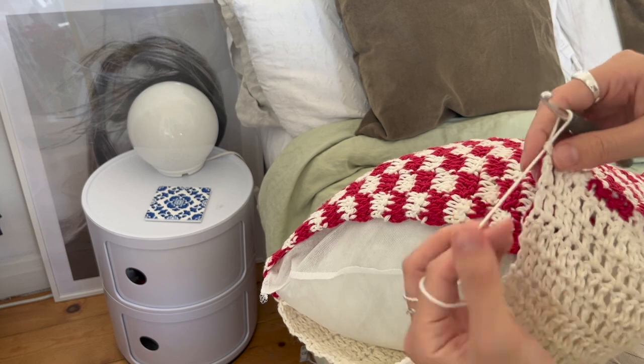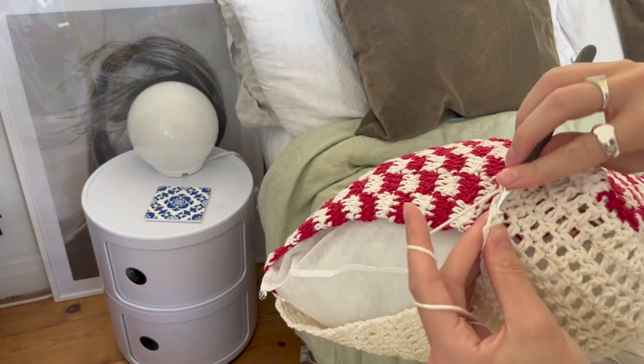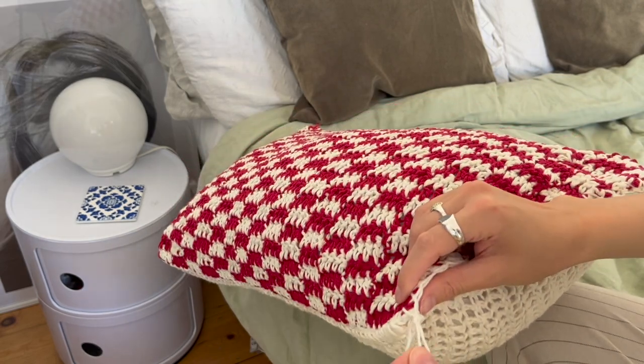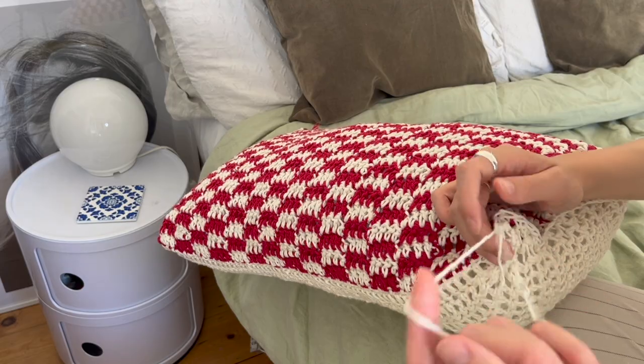Now we're coming to the end - I've just sewn up the final edge here and I'm literally just going to pull through the yarn and cut the end and tie it in so it's nice and neat.